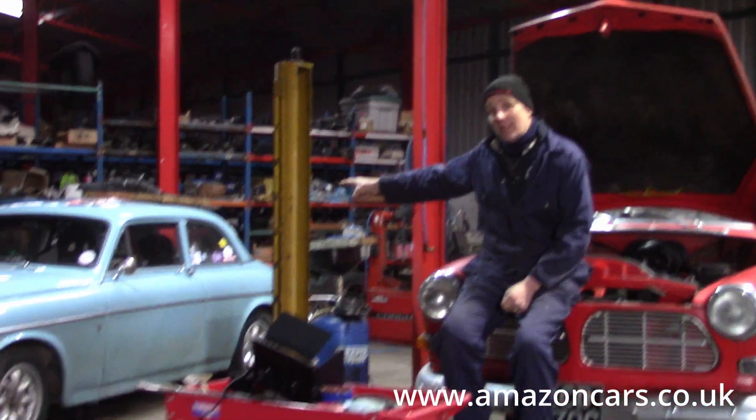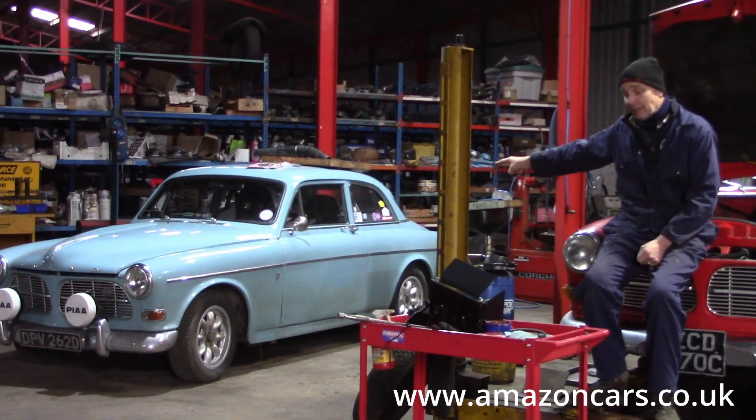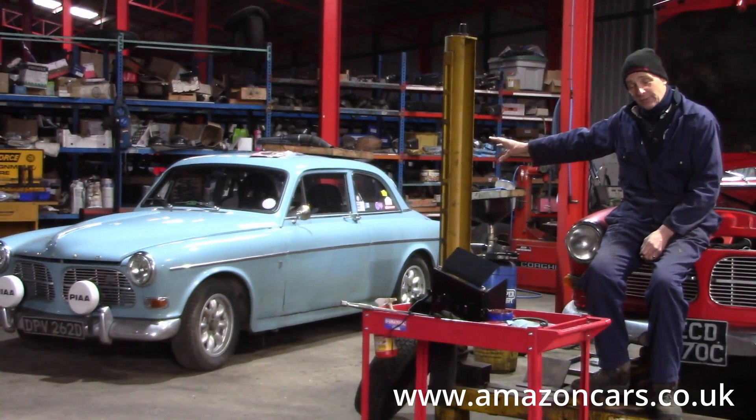Gareth's car — we're still waiting for the exhaust manifold to come back from Zerkotech, having been ceramic coated. That'll go on and then the car can go back to North Wales for Gareth.